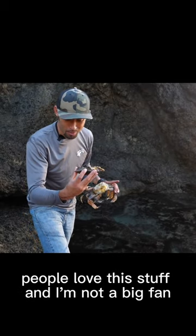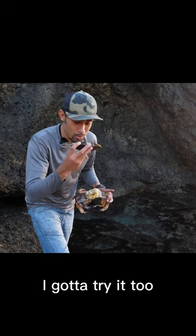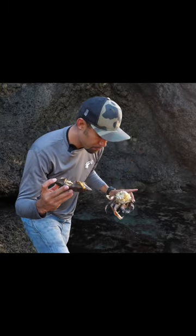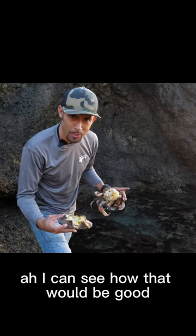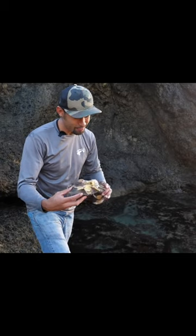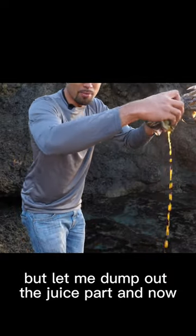People love this stuff and I am not a big fan, but just because other people like it, I got to try it too. I can see how that would be good in some stock or something — really salty. Not bad, not too bad, not bitter or anything, but let me dump out the juice part.